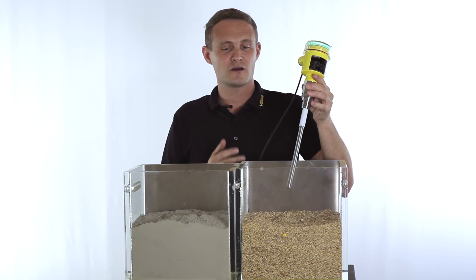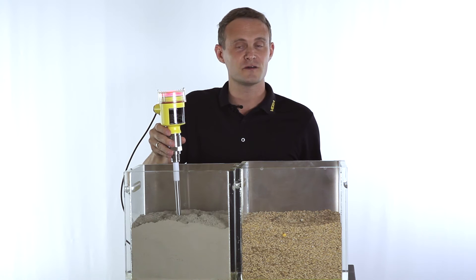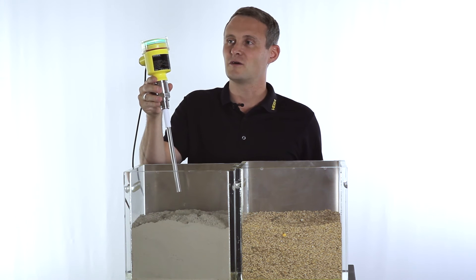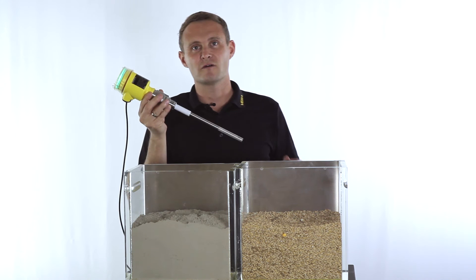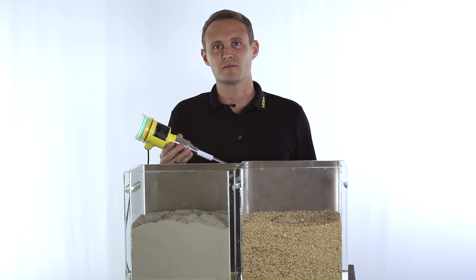This works with a huge variety of different media. One more example is using cement — and also here it switches properly, and now it's indicating it's free again. The big advantage with capacitance probes is that they are very robust, even for very demanding processes.